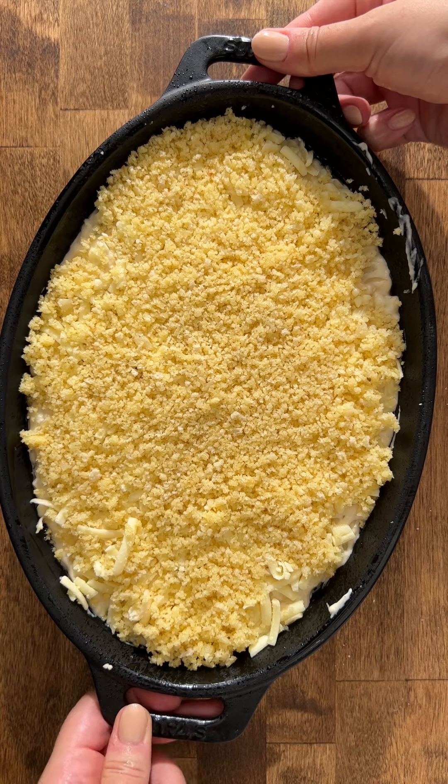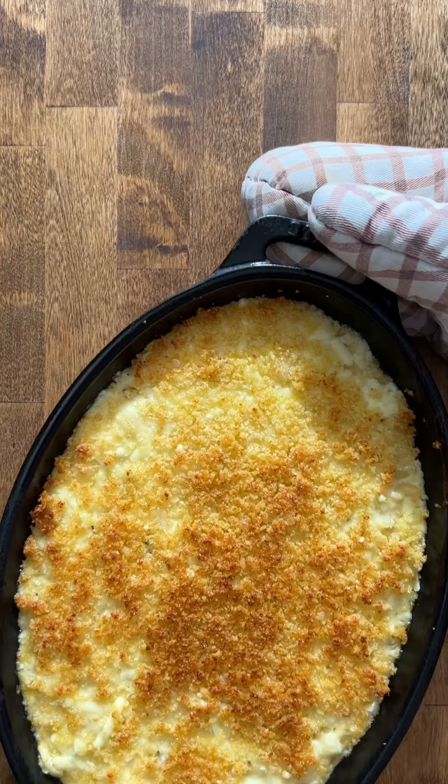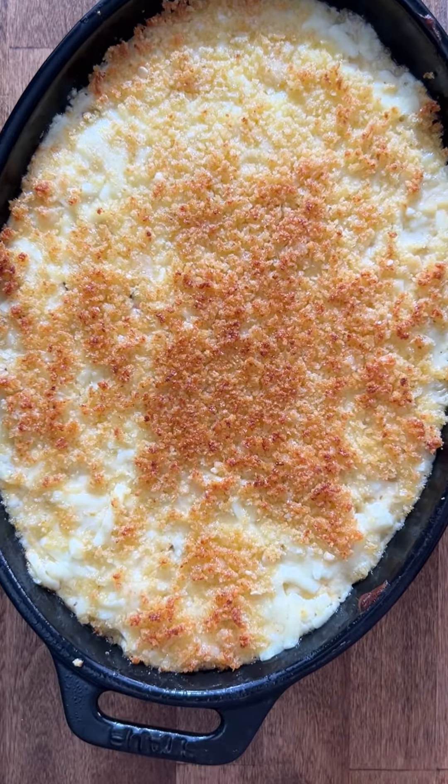We're going to bake this at 375 for about 10 to 15 minutes. You can find the full recipe for this on my blog, biteswithbrie.com.